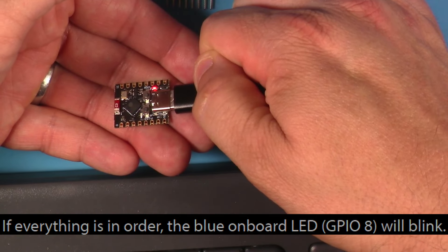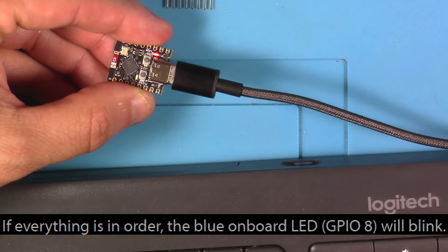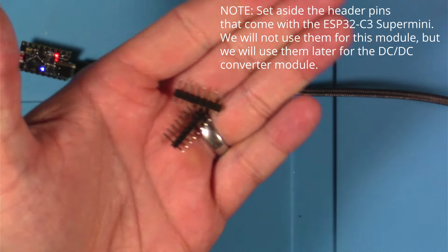After pushing the code to the device, it should be blinking its GPIO pin 8, which should make a blue LED blink. And as you can see here, it looks like that's working. Set aside the pins that came with it — we'll be using them later.